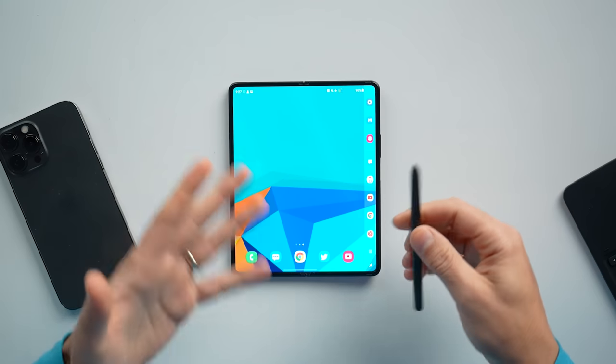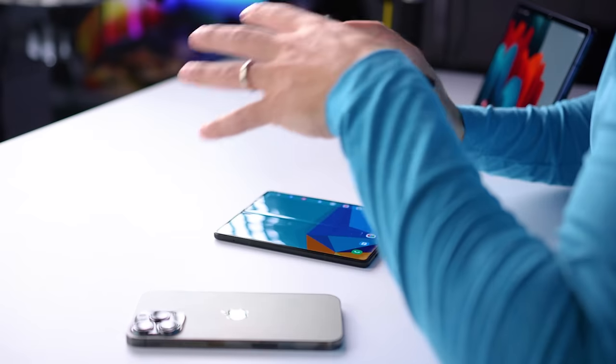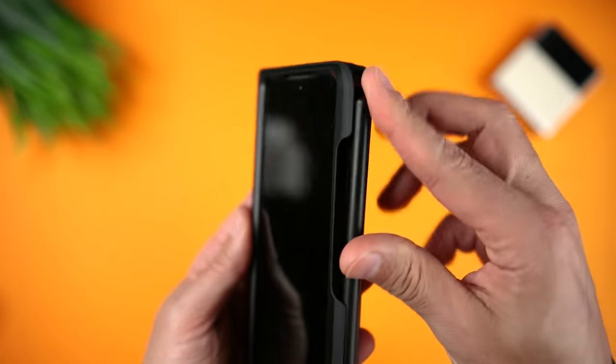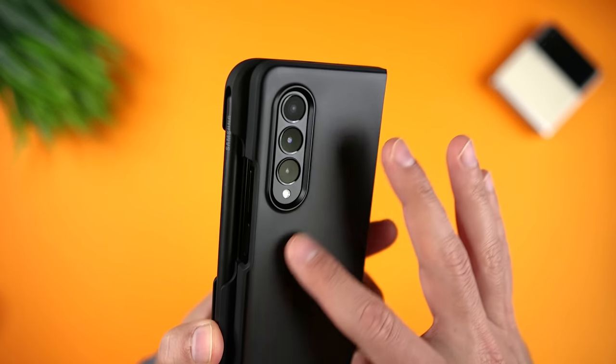I initially didn't get an S Pen because there's nowhere to store it in the device itself, and I wasn't crazy about having to add a case. But after a couple of months, I thought, hey, I add cases to all of my other phones, and I realized I can't risk damaging this super expensive device. So I tried different types of cases, including ones that have a spot for the S Pen. To be fair, I'm a little conflicted about the S Pen.